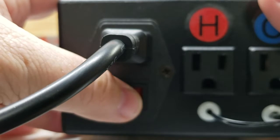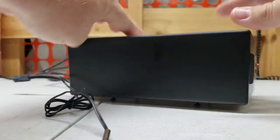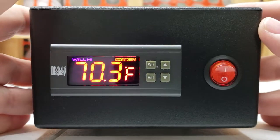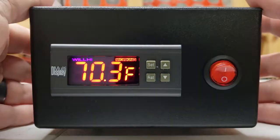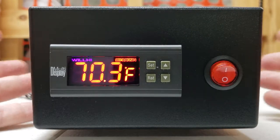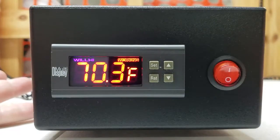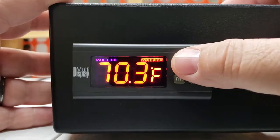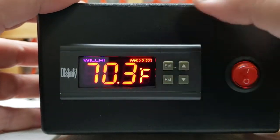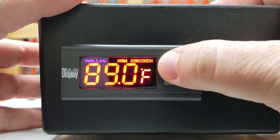Underneath that is the power on and off switch. When we turn that on and flip this around, you're going to see the unit come on. The first thing the temperature controller does when it comes on is it flashes — it's flashing L for a low alarm because it's not currently at its set temperature. Hit any button to stop that. Then we're going to check the current temperature setting. If I push the set button there, it's currently set for 89 degrees.